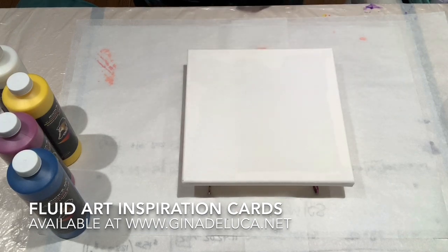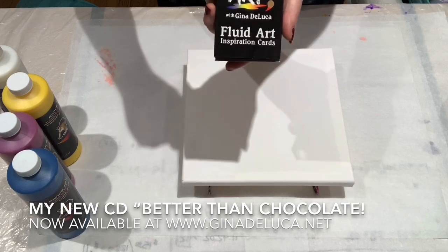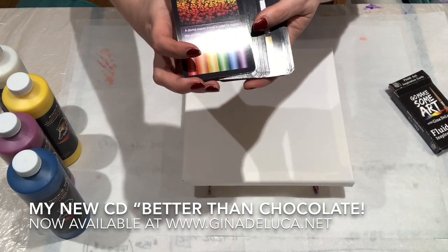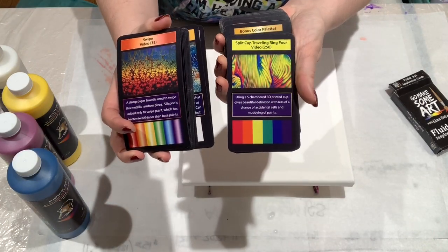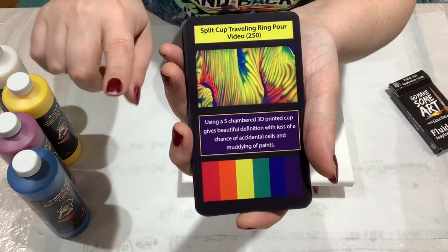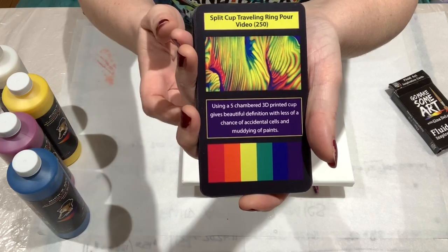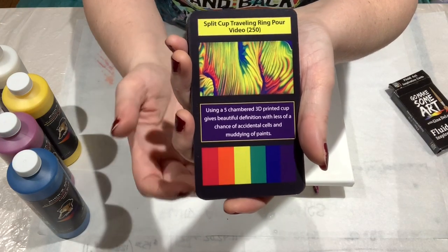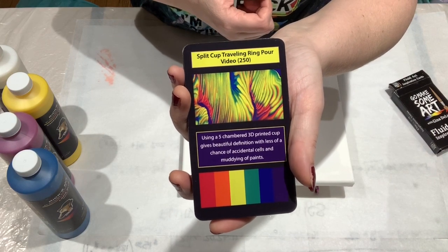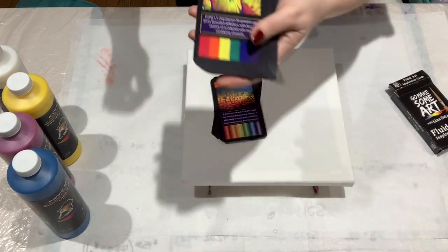But first, have you seen the Go Make Some Art Fluid Art inspiration cards? If you have, feel free to skip this part. It's 52 cards — there are 42 Technique cards. Let me get a little closer so you can really see. Each card is associated with a video, so if you need a how-to, it will show you how to do it. There's a little tip box with some helpful information and the color palette at the bottom. These two boxes are meant to go together for a two-color pour, or you can add white, black, or whatever other color you choose.